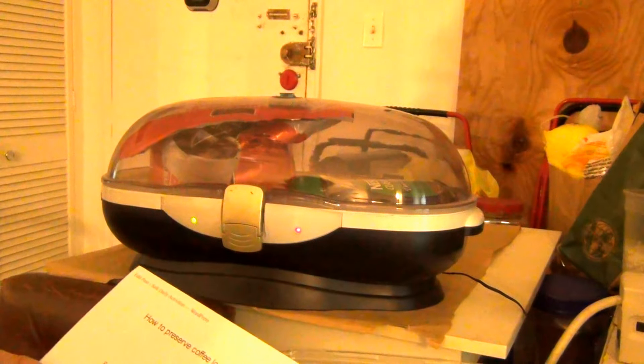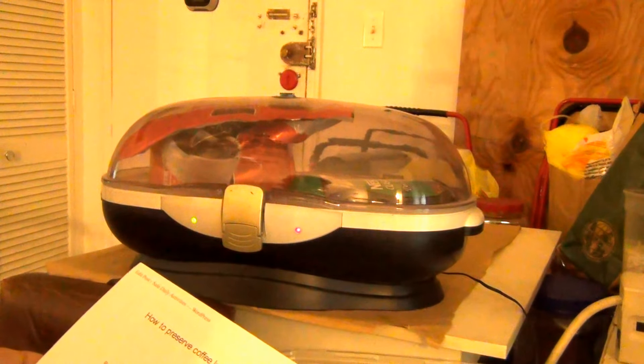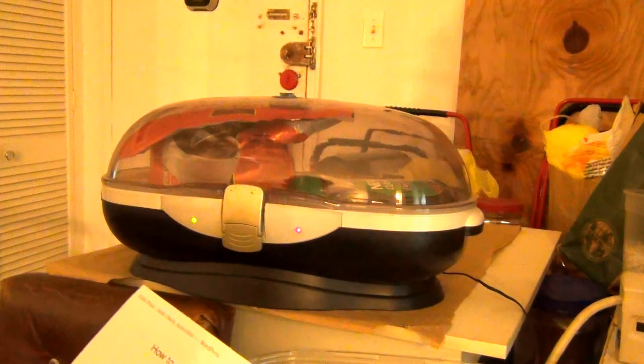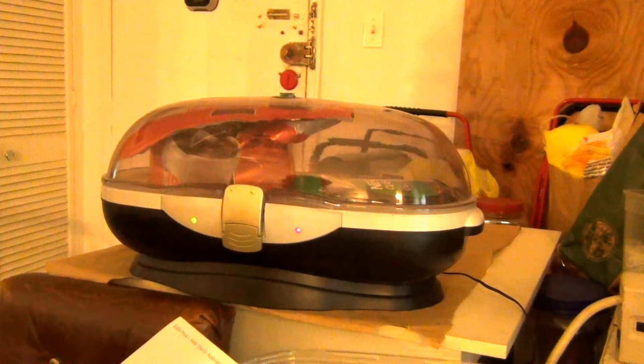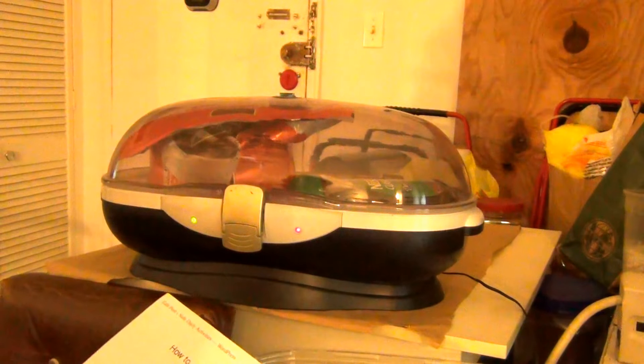Now the red light is on. There is now a green light and a red light and there is background noise. You can hear the background noise from the machine's electric pump.